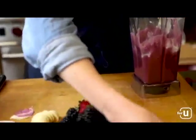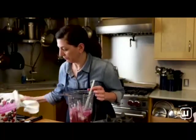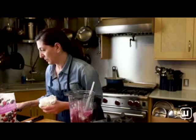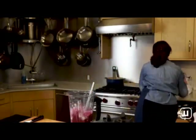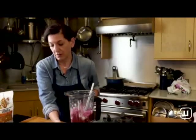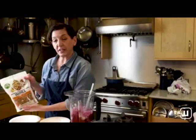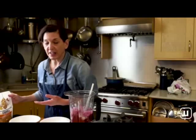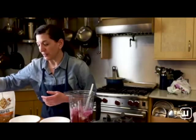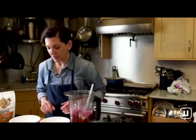Give it a last stir to make sure it's even, and then we're ready to build our bowls. I'm making two bowls today. We've got our bananas and our berries, and today I'm going to use the Open Nature honey nut granola. You can use any granola you like — there's maple pecan, chocolate, and all different kinds of flavors. I also toasted some Open Nature sliced almonds for an extra boost of protein.